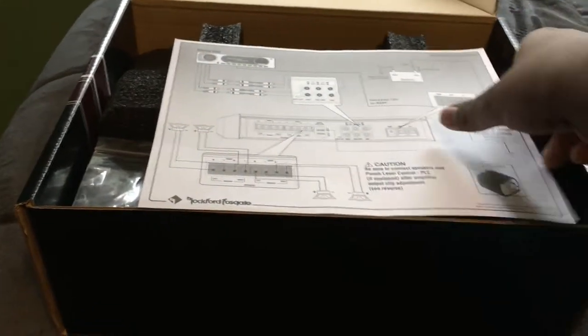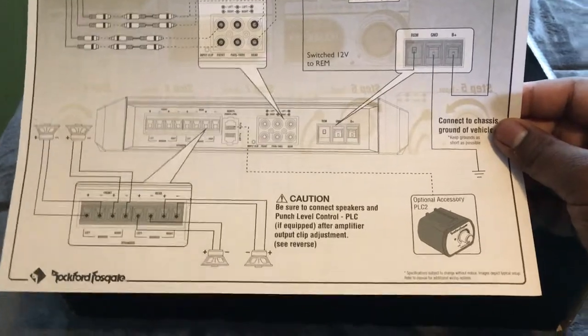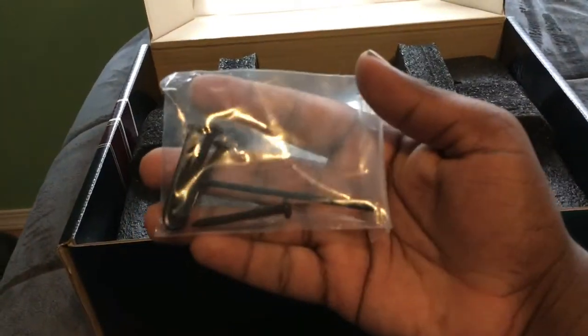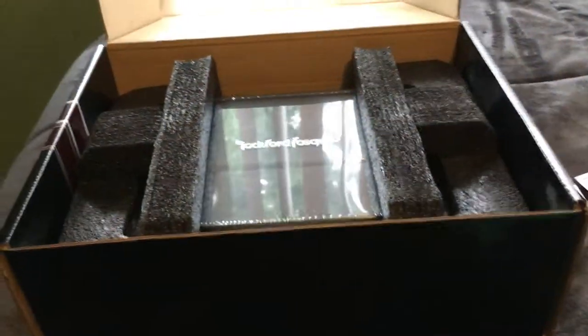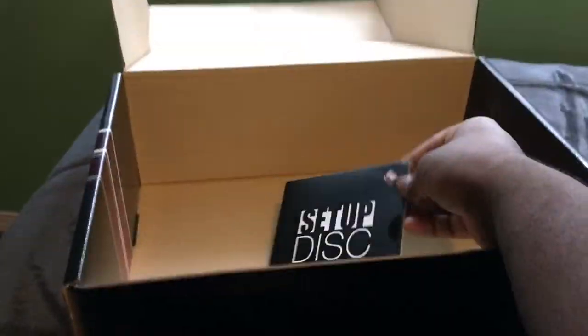This amp has a couple cool features — how to set your gain both from the radio and on the amp. Inside we have a baggie with some screws and an allen wrench, the amp itself, and there is also a setup desk right on it.